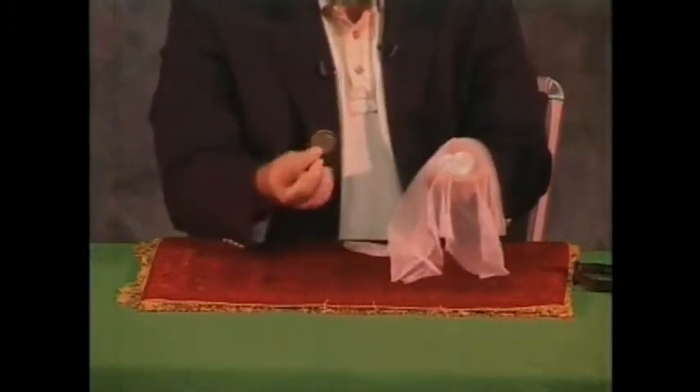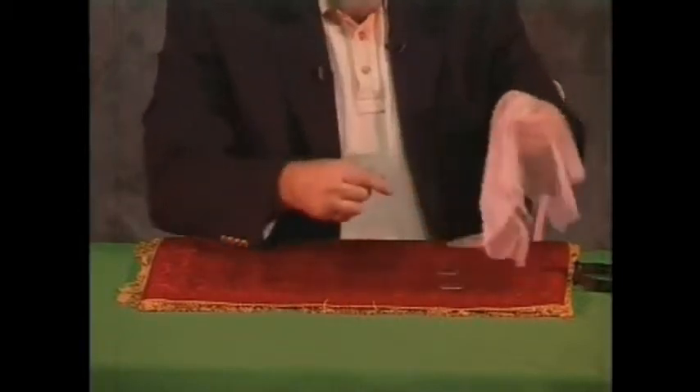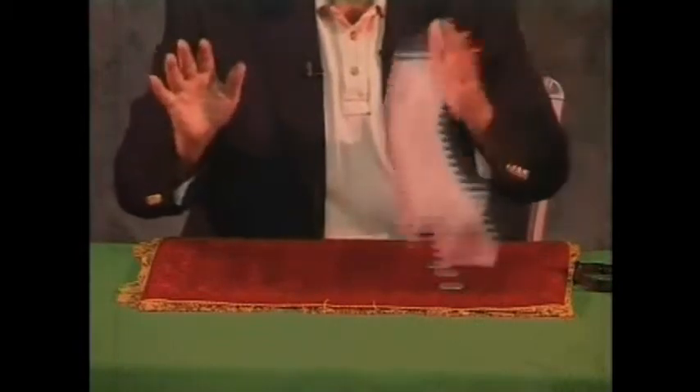The idea is to reach in there and pull out a coin — just pull it right through the cloth. Let's do that again. And we'll do that again. And then I have two hands, which still remain attached to my arms, and that's osmosis. Thank you.